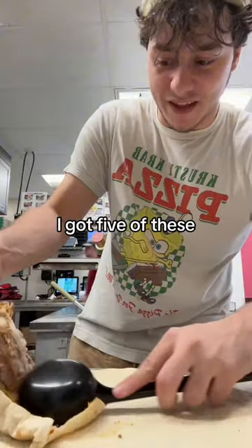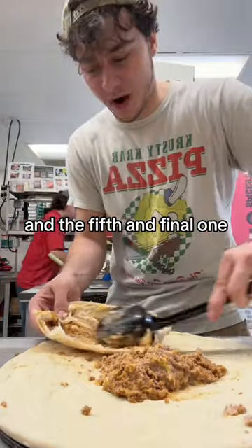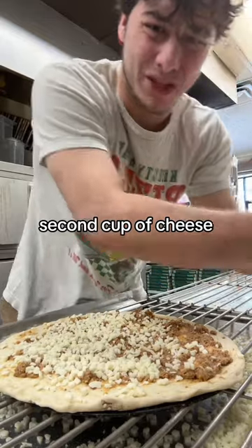I got five of these — the second one, the third one, the fourth one, and the fifth and final one. I tried to smooth this out and got it looking pretty decent. One cup of cheese, second cup of cheese.